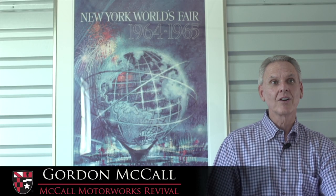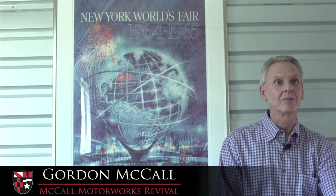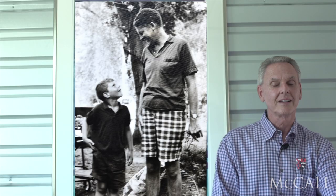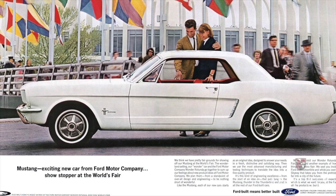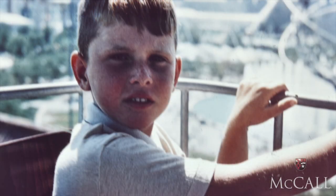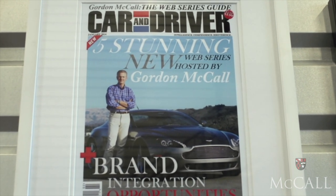Everybody likes to look back at where they got their interest in what it is that they do, and for me, I can put my finger on it. It's 1964. My father took me to the World's Fair in New York — ironically, it was the last thing I did with my father before he passed away. But that event had a major impact on my life. The Mustang was revealed at the 1964 World's Fair, and as an eight-year-old kid, that was unbelievable to experience. At the time I probably didn't know what role that was going to play in my life, but clearly it planted a seed that is still there today.